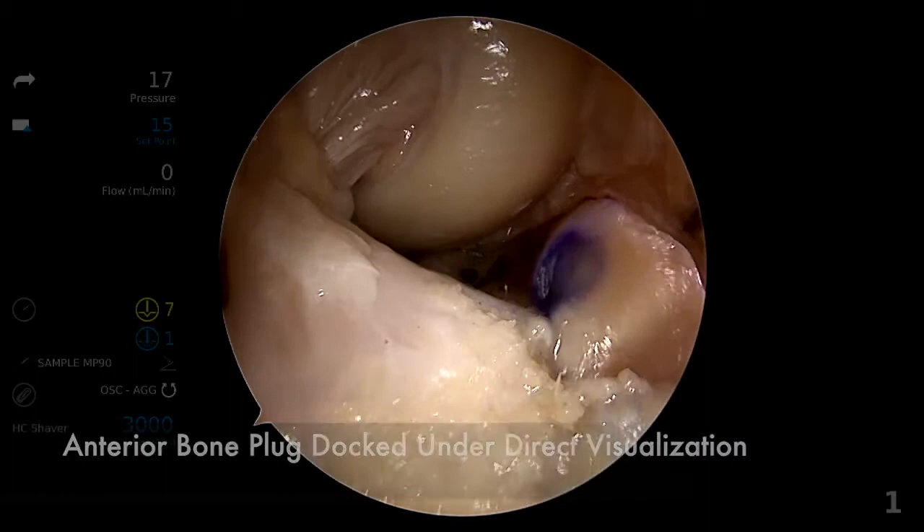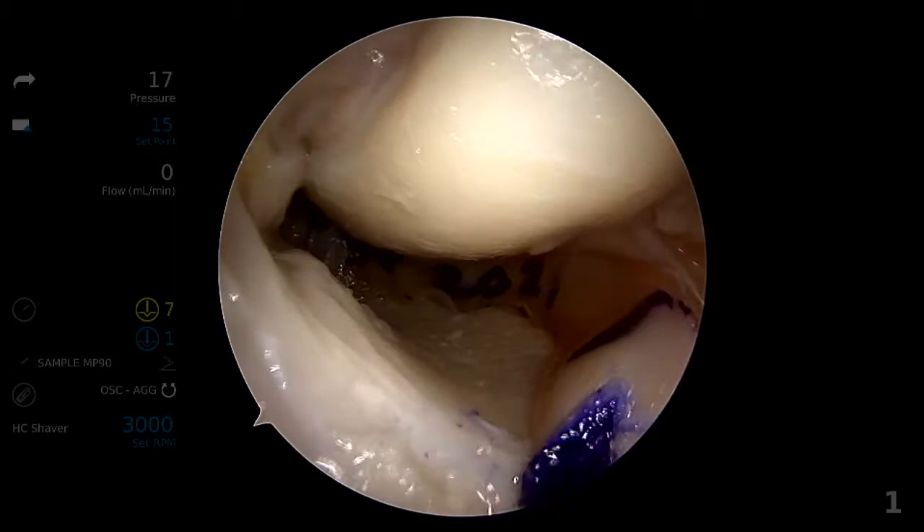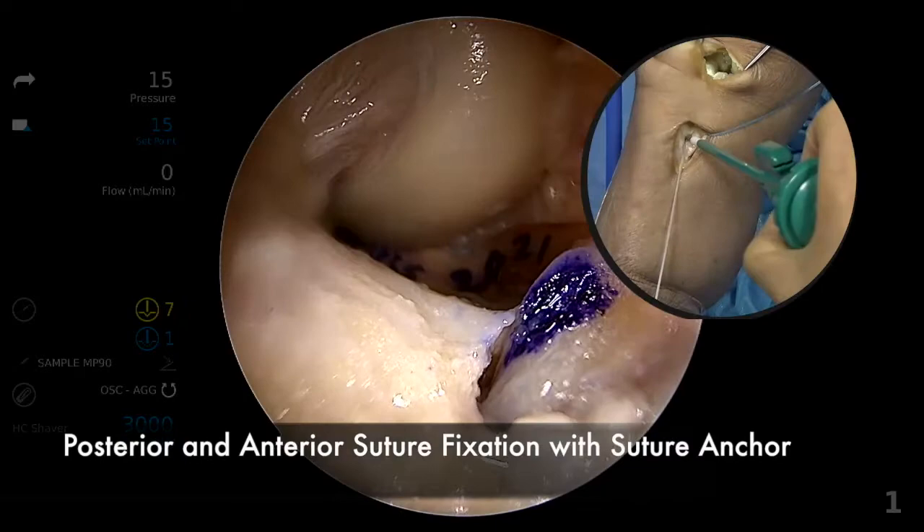Once satisfactory placement is confirmed using the arthroscope, the anterior bone plug is pulled into the anterior tunnel under direct vision. Once all the bone plugs are secure, all three sutures are pulled to tension and clamped with a hemostat.